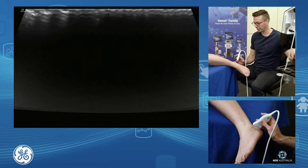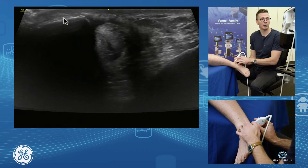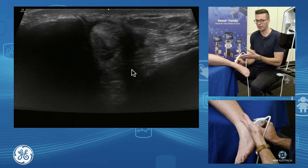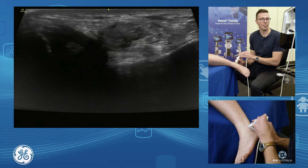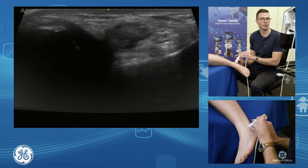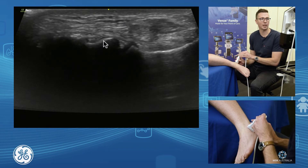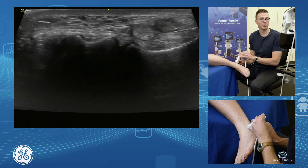The other joint we want to assess is the subtalar joint. Grab your fibula, have a look at your peroneals, come down — we have our fibula and our calcaneus. Now bring the probe just towards the distal foot, following the calcaneus. We see our talus come into play, and here is our subtalar joint — this is the anterior lateral aspect of our subtalar joint.